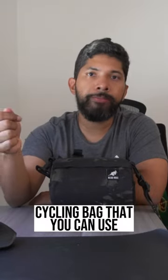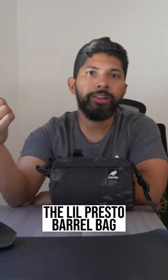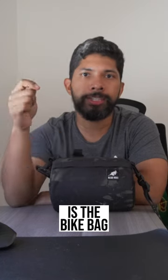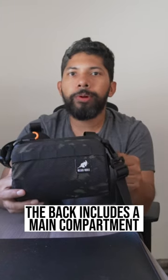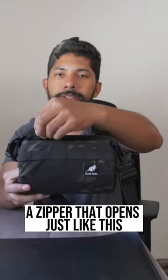If you're looking for a stylish and practical cycling bag that you can use on and off your bike, then the low-profile handlebar bag from WizardWorks is a bike bag just made for you. Let's get into it. The bag includes some compartments, and on top it's got a zipper that opens just like this.